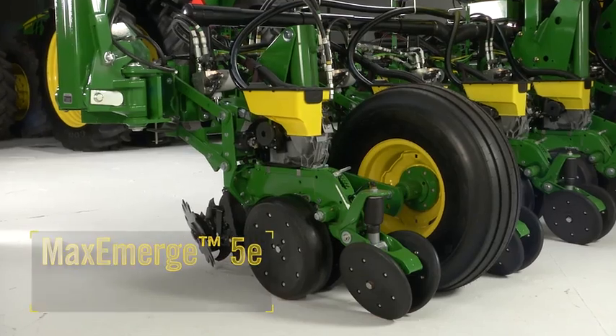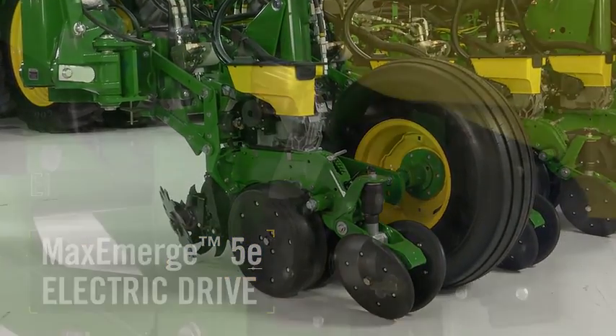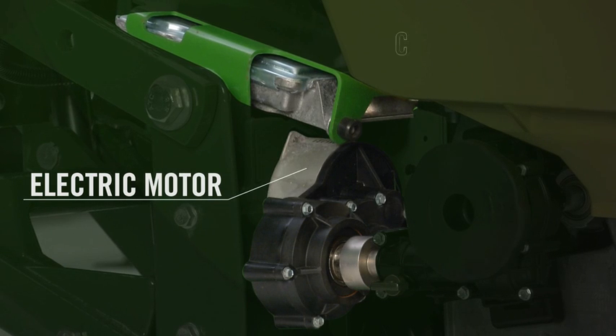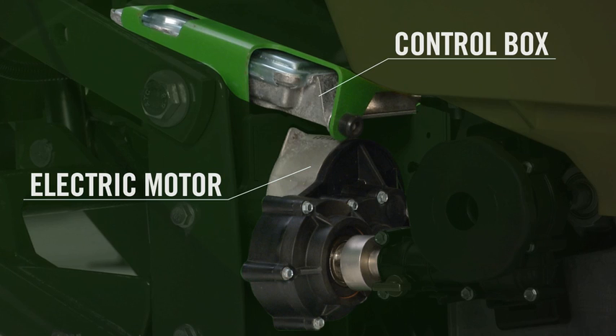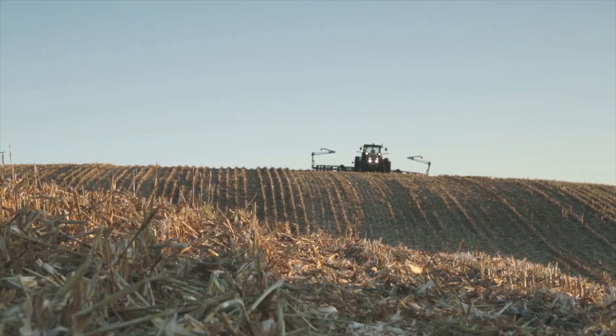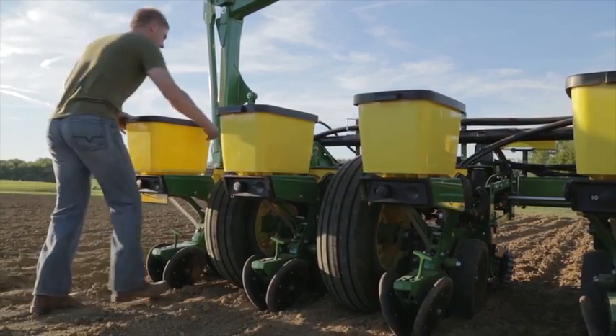Let's start with a closer look at our new row unit, the MAXIMERGE 5E. The E in MAXIMERGE 5E stands for Electric Drive. It's driven by one electric motor per meter with a small control box. This does away with the shafts and drive lines of a typical hydraulic drive system, meaning less maintenance and easier access to row unit components.